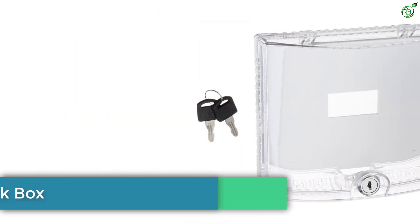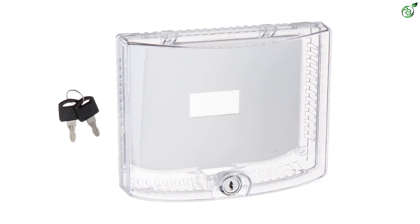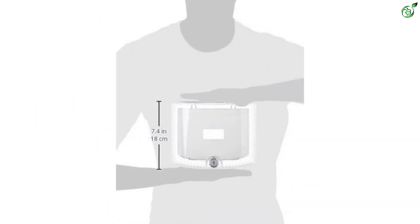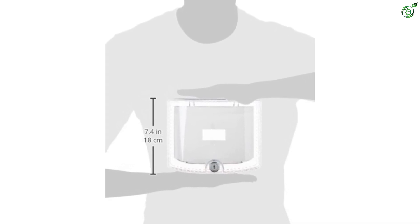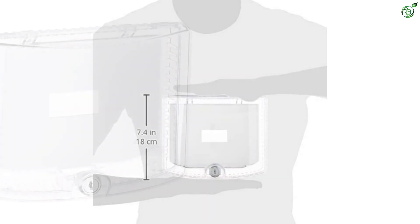Number 4: Braeburn Thermostat Lockbox. Are you in need of a thermostat guard at public places like convenience stores, restaurants, supermarkets, and schools so that no unauthorized person can tamper with the thermostat? This 5970 model by Braeburn is the perfect solution for you. This thermostat container is for universal use, which means that it can hold all thermostats.